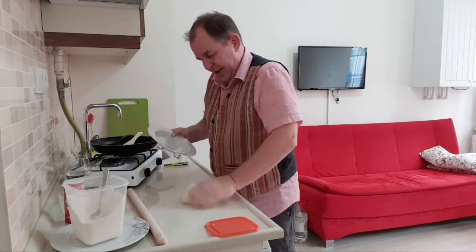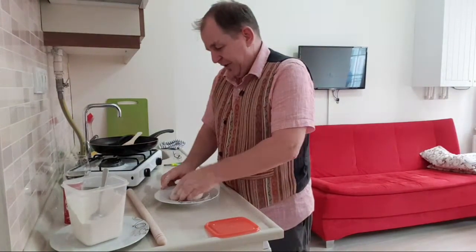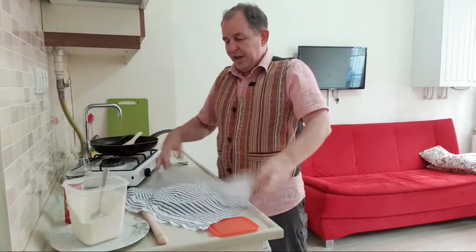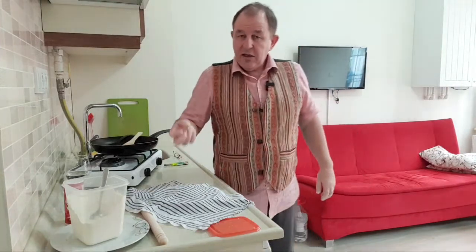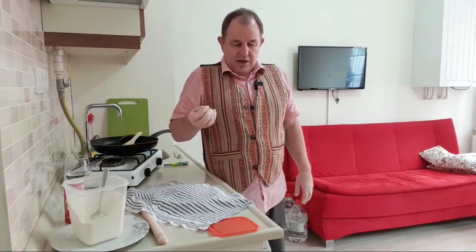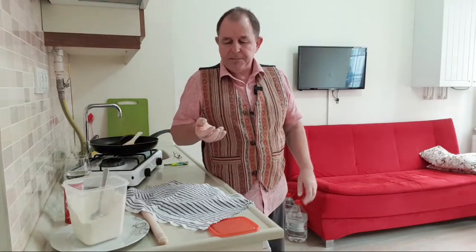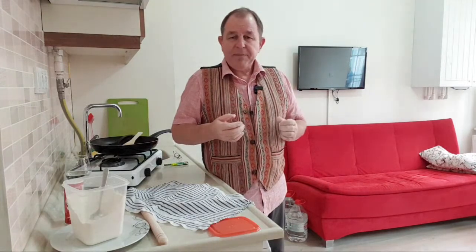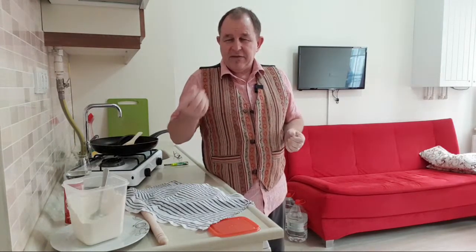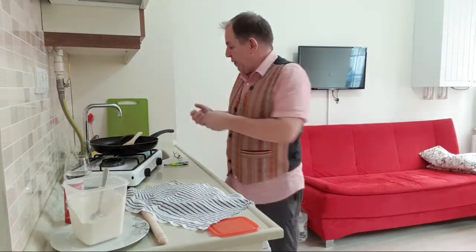I'm just going to cover that with a damp towel now. What we're doing is letting the liquid in the flour make the flour bloom - I call it blooming. It can take 10 to 15 minutes; the longer the better. Amy says hi! What that's going to do is allow the water to dissolve fully into the flour, and that way we get a slightly smoother dough and better elasticity when we start to roll it out.